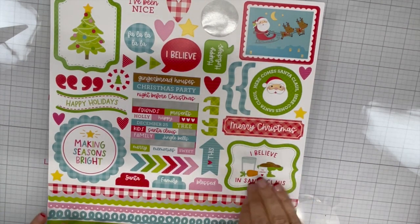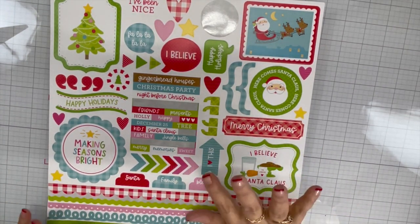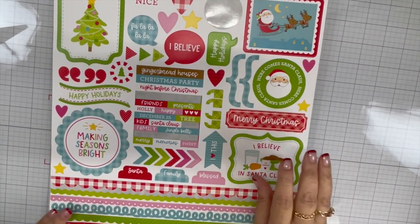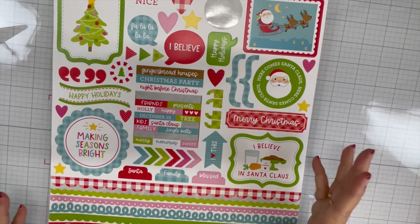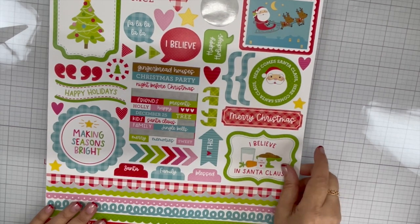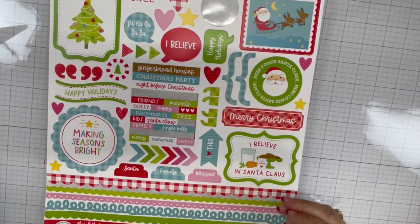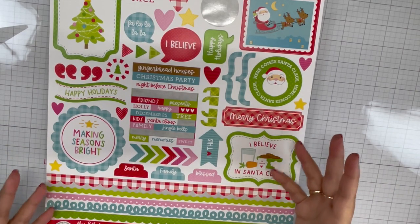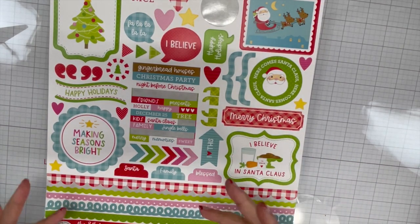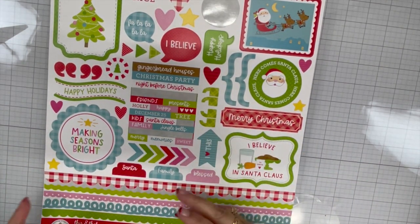I had everything all planned out of what I was going to use — a whole bunch of different things. But what I discovered as I was crafting is that if I use all those different things from my Doodlebug Christmas collection then I wasn't going to use up a collection or really use up something completely.